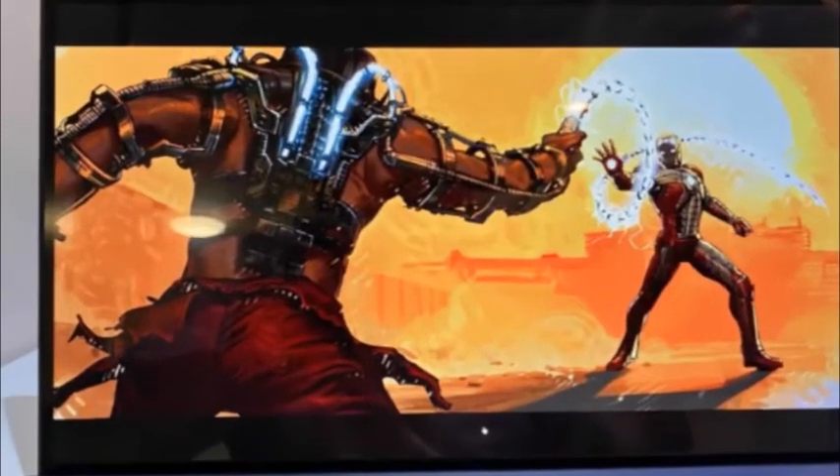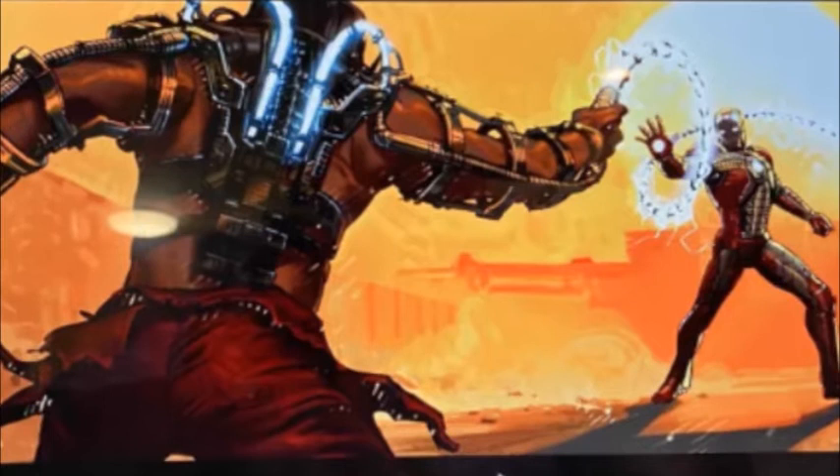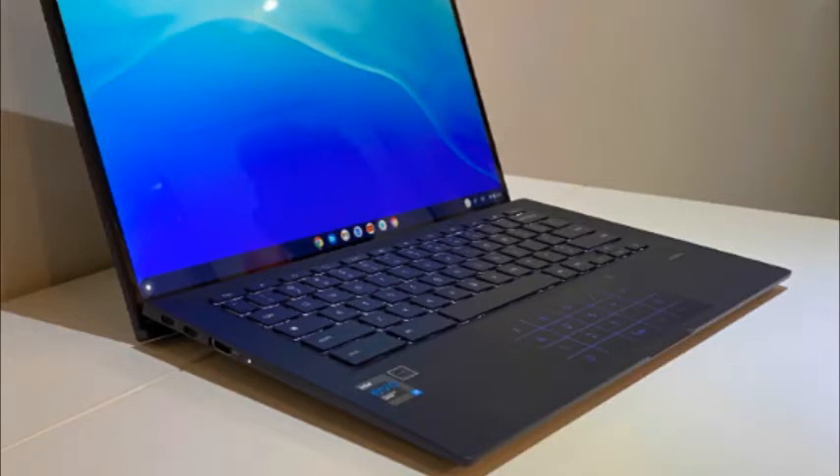Asus Chromebook CX9 review. The Asus Chromebook CX9 might be the laptop that finally makes me a fan of Google's operating system. Its design is sleek, lightweight, and sturdy, and the laptop has a few tricks up its sleeve. Looking through the specs, the CX9 is overpowered for a Chromebook, but quick enough to turn into a dual boot Linux and Chrome OS system. Although I like the Asus Chromebook CX9 overall, there are a few stumbles.